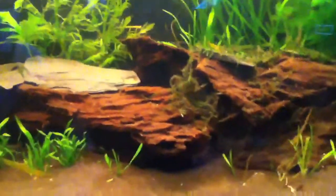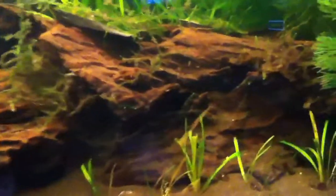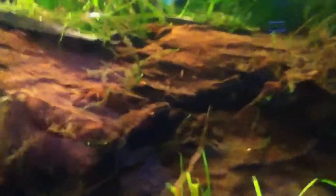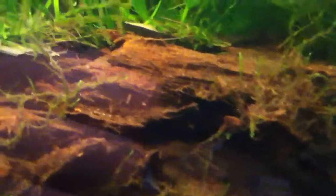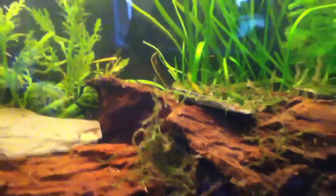Hey, it's Drew Broll here and this is a video on the benefits of bogwood. One of the benefits is you can attach plants to it, like java moss, like I've done, and it roots into it.